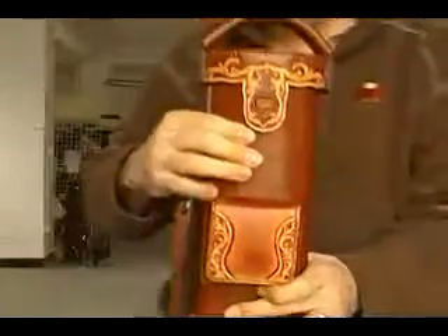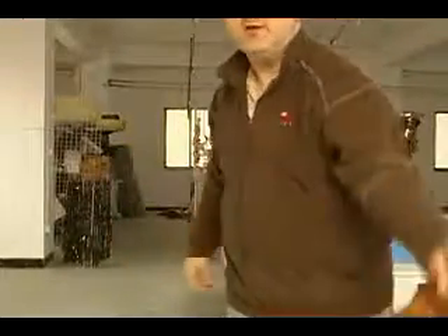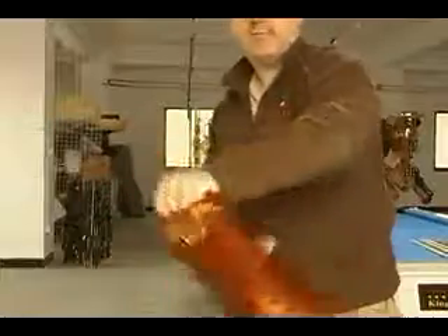And therefore, nothing can move. I'm going to go ahead and shake this for you and show you that it won't come off. You can shake it any way you want — up and down, back and forth, swing it around. I'm about to break my arm trying this. But you can see that nothing moves on the case.